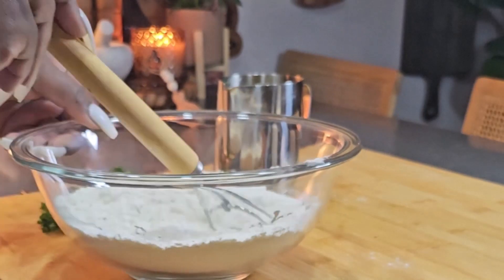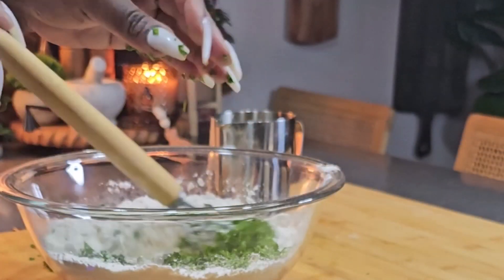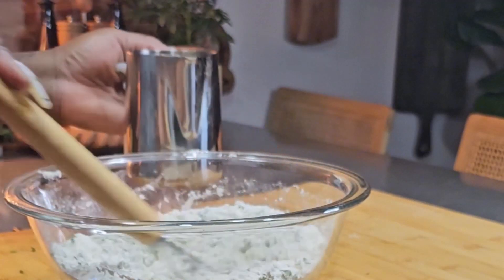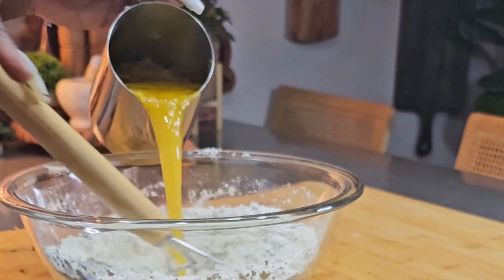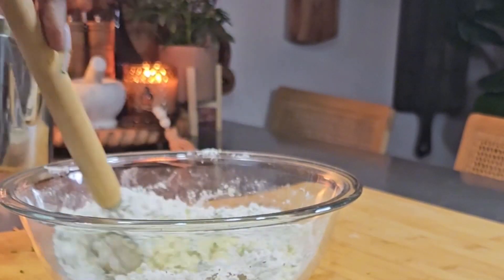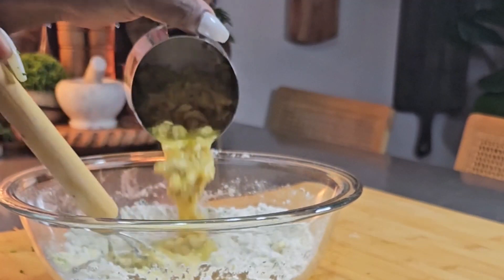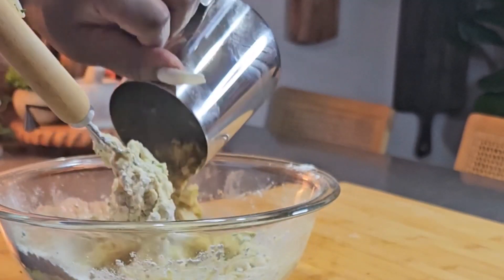I'm adding one teaspoon of baking powder and half a teaspoon of baking soda because I'm making a little bit more than a cup of flour, and I have about the same amount of stock — about a cup of stock with the chicken chunks. For the consistency of the batter, you want it to be slightly thick. You don't want it to be overly runny. Pour in that chicken stock little by little and make a batter — that's all there is to it.